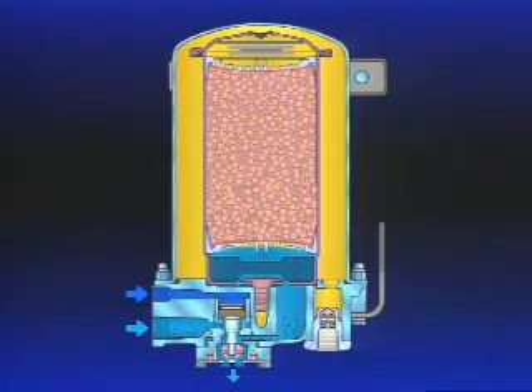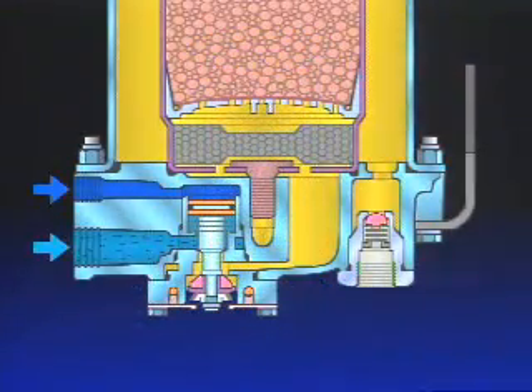Contaminants in the oil separator are also carried away through the open purge valve. Closing the dryer inlet port during the purge cycle ensures that loss of engine turbocharger pressure is minimized in the event the compressor intake is connected to the turbo.